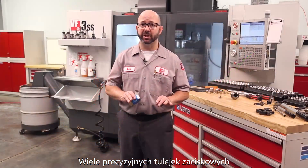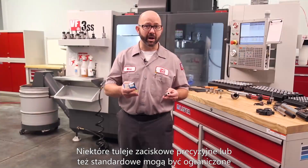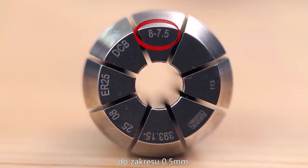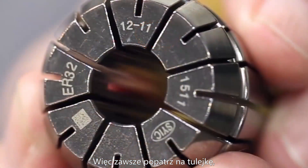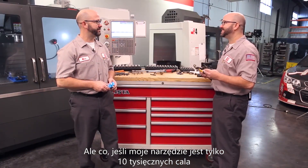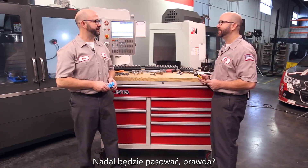A lot of high precision collets are on-size collets meant to be used with a specific tool size. Some collets, high precision or not, might only have a half millimeter collapse range. Always look at the collet, read the number, and understand how it works. If your tool is even just ten thousandths of an inch bigger than the collet, don't force it — you can ruin your collet.